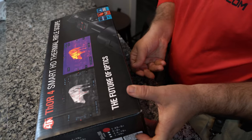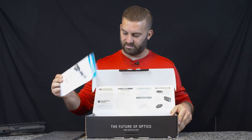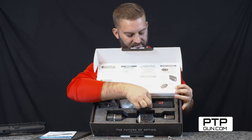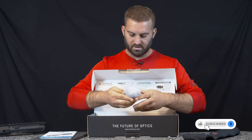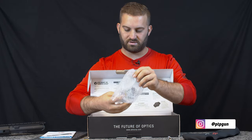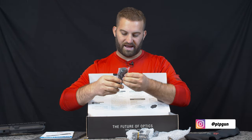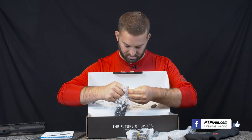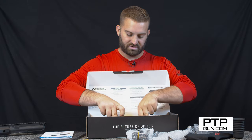We're going to unbox this. We have the instructional manual, and as you'll see here we have the rifle scope itself. Looks like we have a protective case that it can go inside of. Here we have the scope rings for mounting it to the receiver on the AR. Looks like a power charging cable for the extended battery. We have the eye relief here, the eye cup.